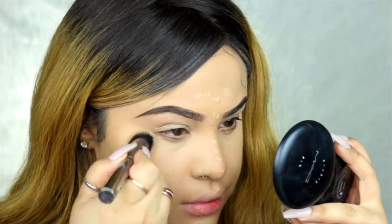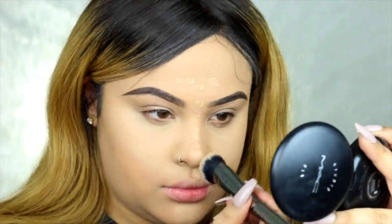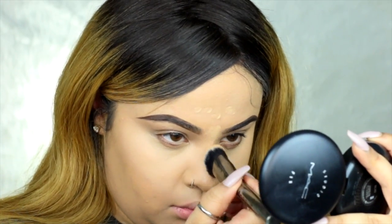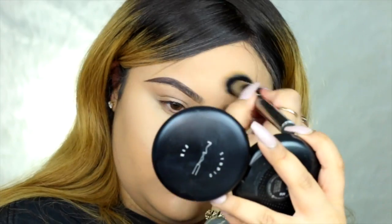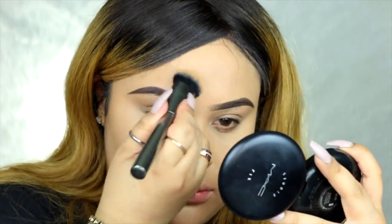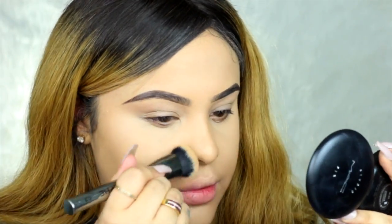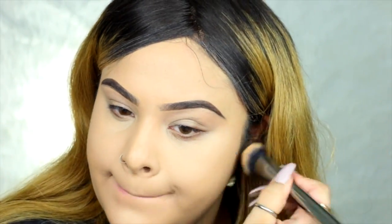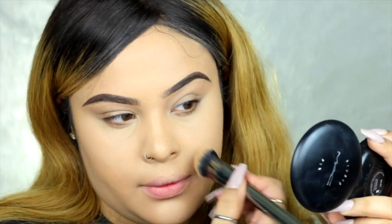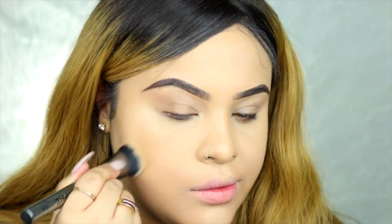I seriously love this Morphe brush — this is the Gun Metal Collection as well. I'm just blending where I highlighted the areas of my face. I'm going to blend the concealer into my powder so it won't look like two separate things — I want it all blended together. Because when you put concealer on top of foundation, it makes your face look a little streaky and it looks horrible. But thank God for the foundation I used — it's really good.